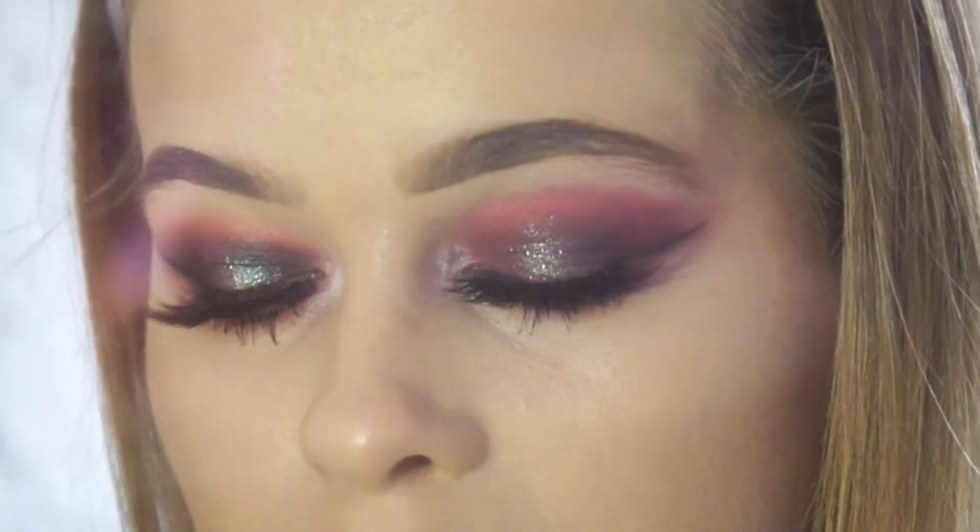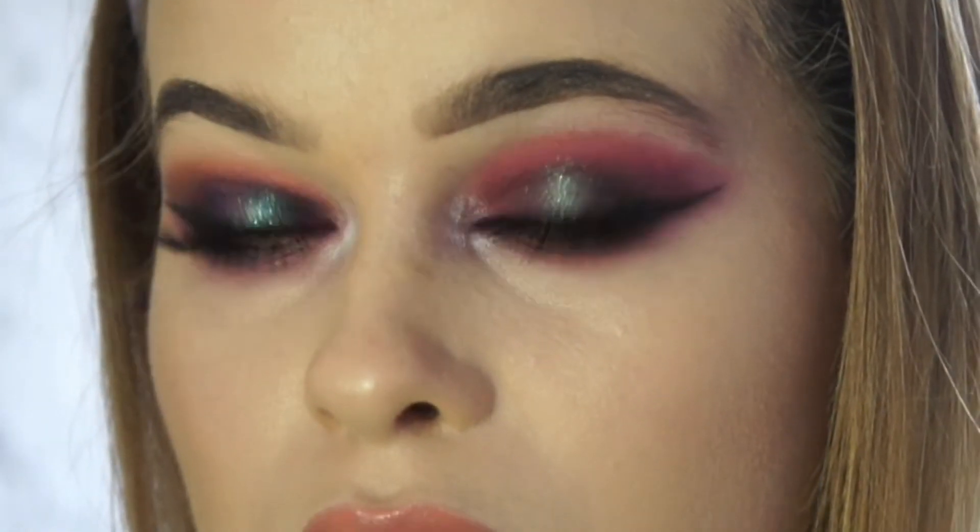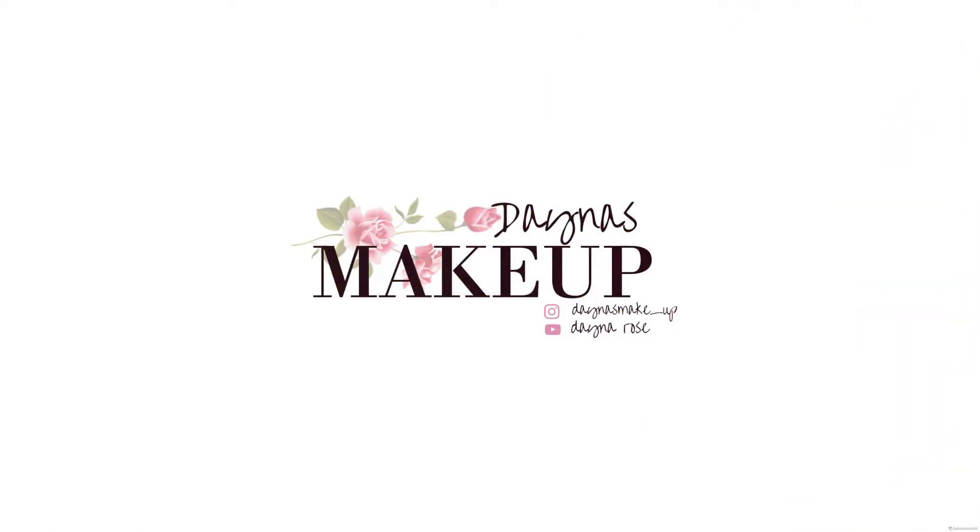Hello lovely people, I'm Dana and welcome to my channel. I'm going to be doing this full glam glittery look, so if you'd like to see how I achieve this look then please keep watching.